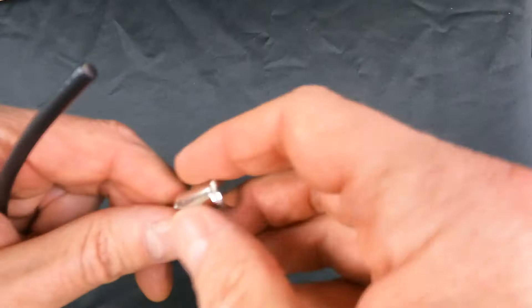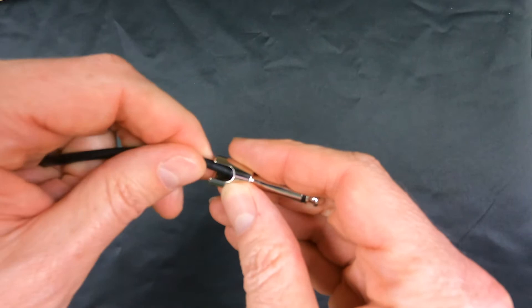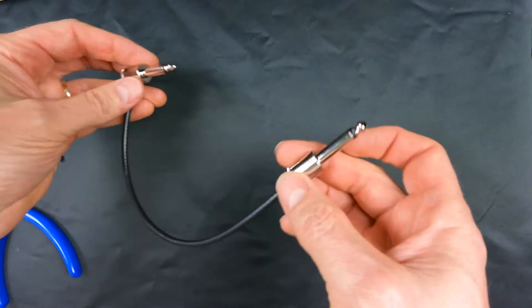Let's do the other end up close. I tend to keep this pretty flat, but I know there are other ways of doing it. I'm going to try to keep it at kind of the same angle — so let's do that and bend it over.